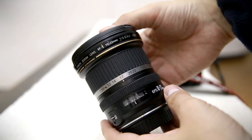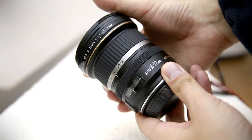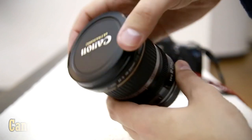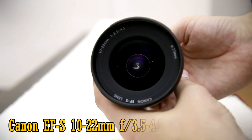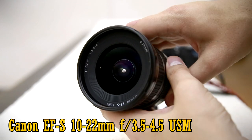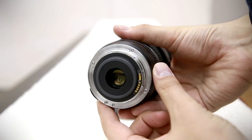Hi everyone. Today I'm taking a look at a classic and generally well-respected ultra-wide-angle lens for APS-C digital cameras. We have the Canon 10-22mm f3.5-4.5 USM. It costs about £400 or $600 new, and it's about 10 years old now.